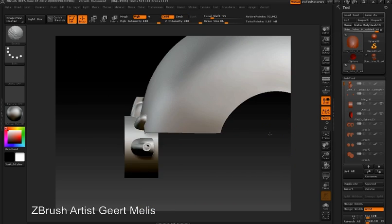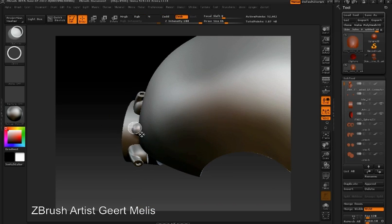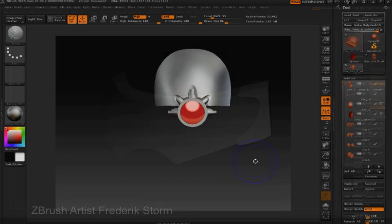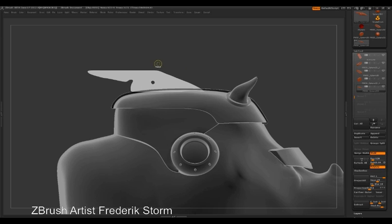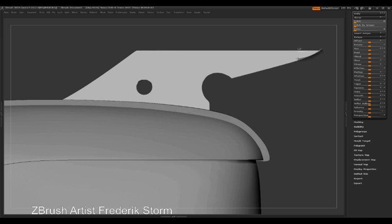Using symmetry, you can actually clip on both sides of the object at the same time, or use radial symmetry to create details. Clip brushes offer a completely new approach to creating hard surface models.